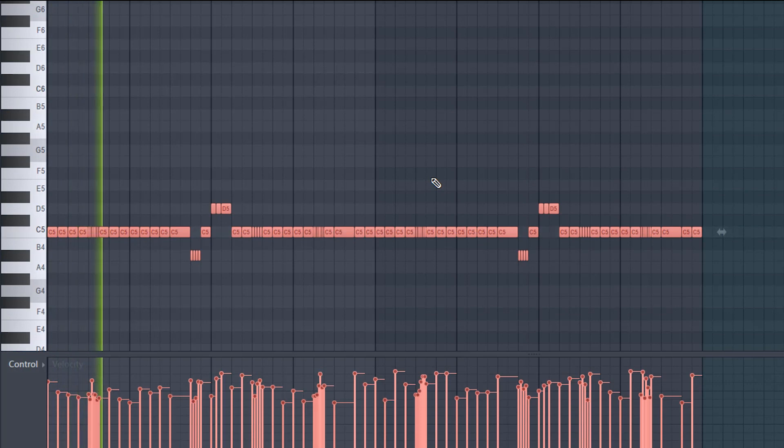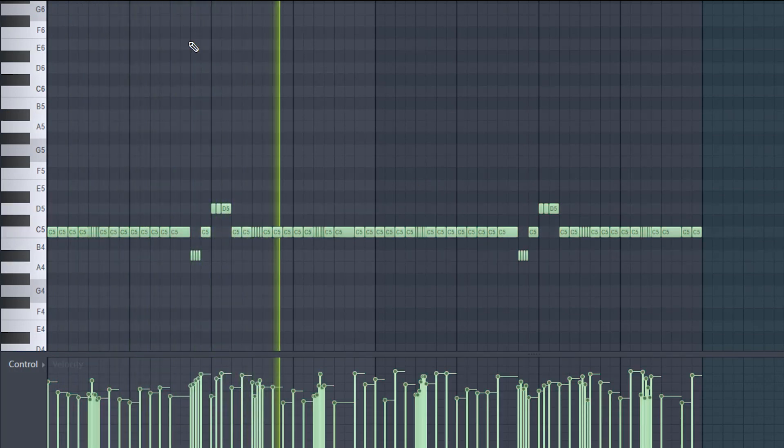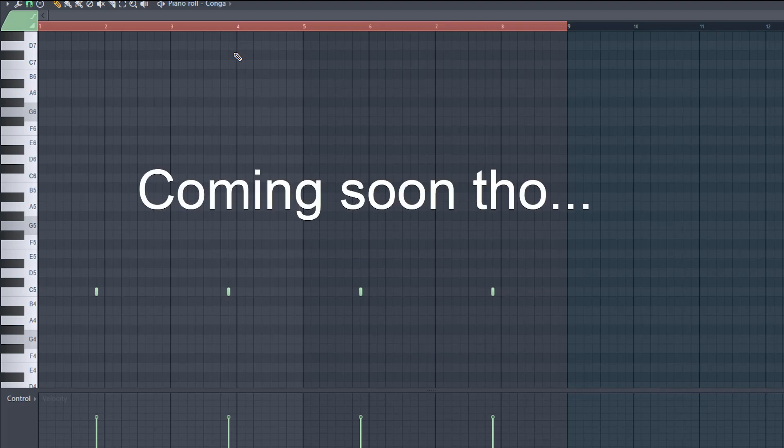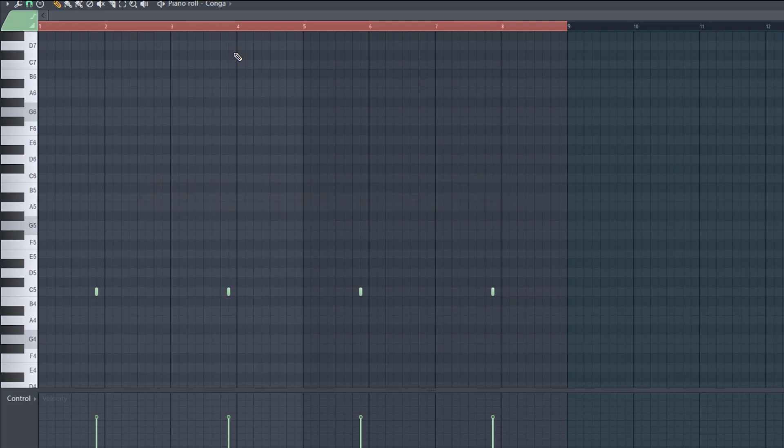The next thing I added were these percs — I'm probably going to include them in my upcoming drum kit. They're placed right behind the clap, kind of where the snares were, just to add some bounce. I also added a cymbal right at the beginning of the downbeat and a shaker, so you get that symbol hit right before everything comes in.